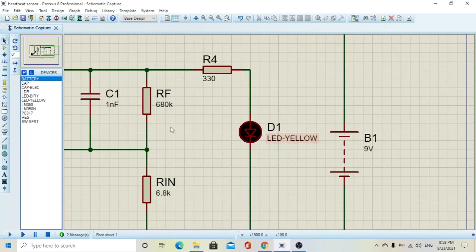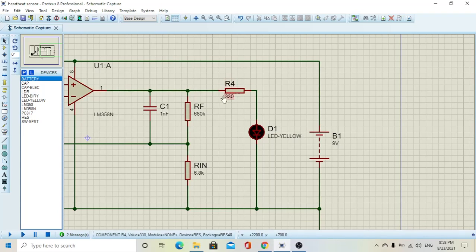Right here we have the LED connected to the output of the amplifier. We have connected a 330-ohm resistance to lower the voltage coming out from the amplifier, because the maximum voltage from the amplifier is nine volts since we supply it with nine volts. So we use this resistor to give the LED approximately 2.2 volts across its pins.